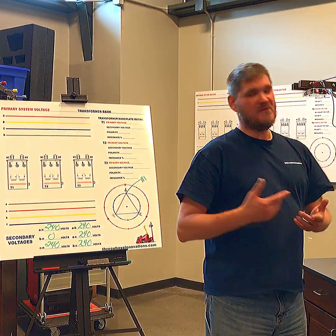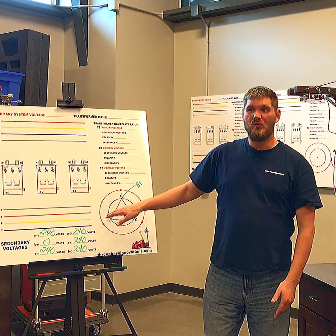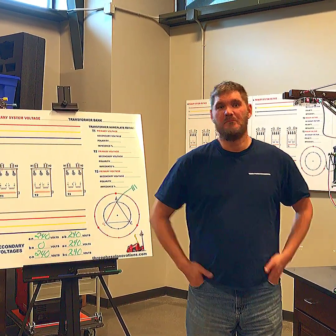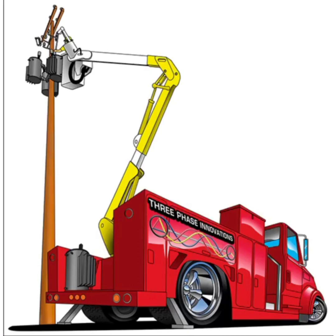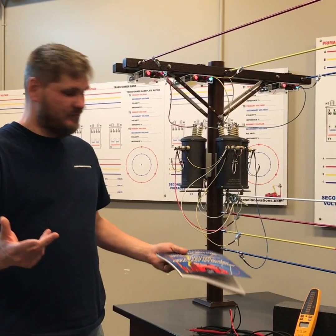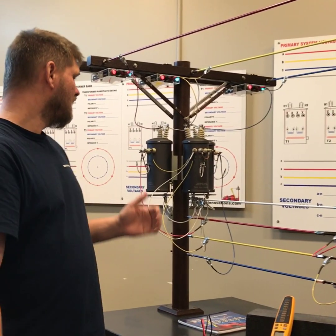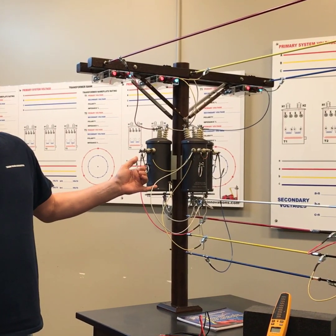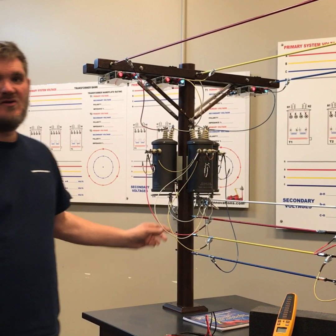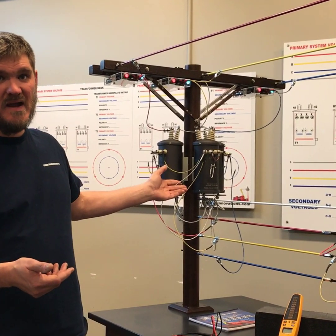There are some advantages and disadvantages to this type of bank. Back at our corner grounded Delta — we did put this in our book and there were a lot of requests because it's not seen a lot. For a lineman looking up at the pole, you've got a phase grounded. If this phase is grounded, it's going to be very easy for a lineman to see what kind of bank he has. Let's get into the troubleshooting aspect and the advantages and disadvantages.